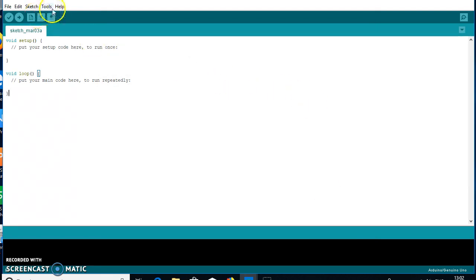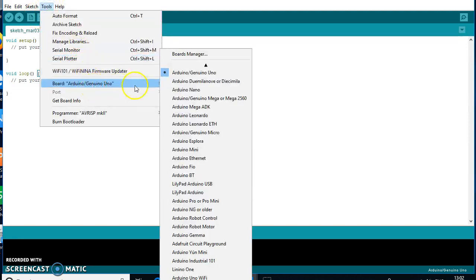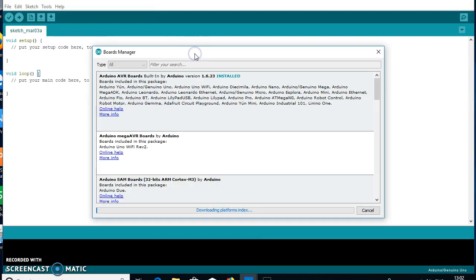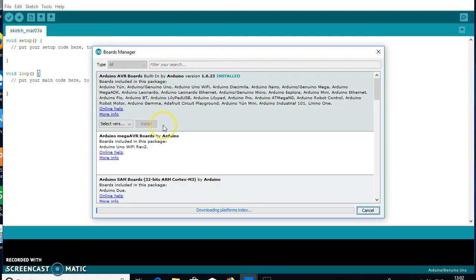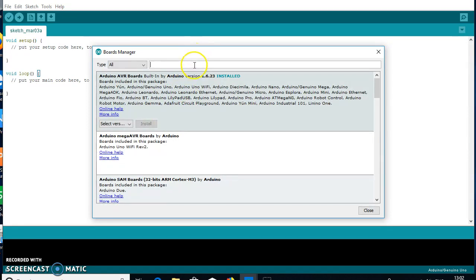Now go back to the Tools option, then to Board, and open the Board Manager. Here you will see all the available libraries for the Arduino IDE, from which you need to install the ESP8266 package.